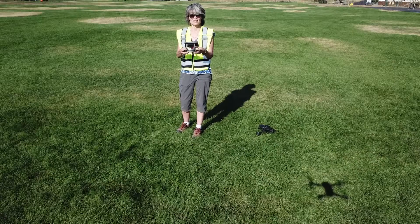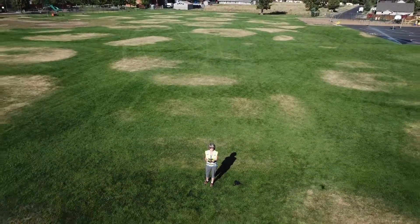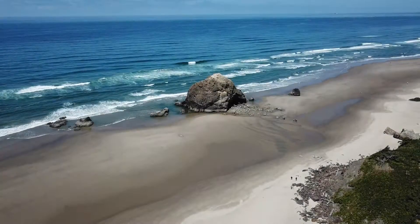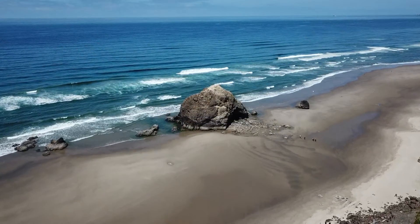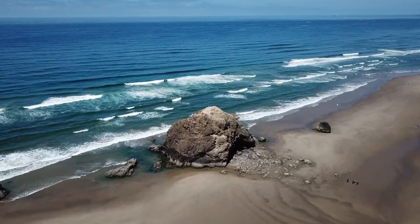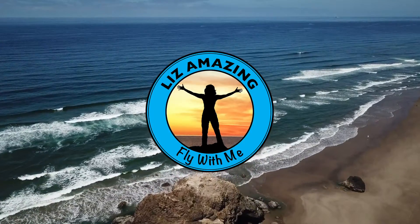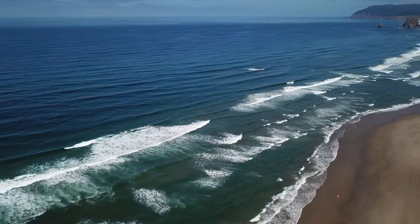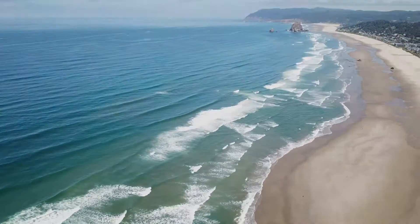Thanks for watching. My name is Liz Amazing and I am living full time in an RV. As I travel across the country, I'm visiting all the national parks and checking out all the sites there are to see while working as a drone photographer. Please like and subscribe to my channel so you can follow my journey. And I'll see you next time.